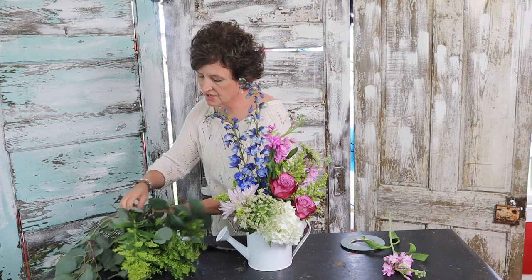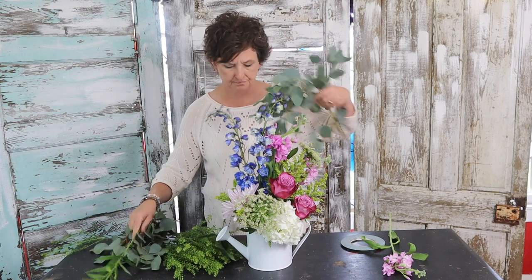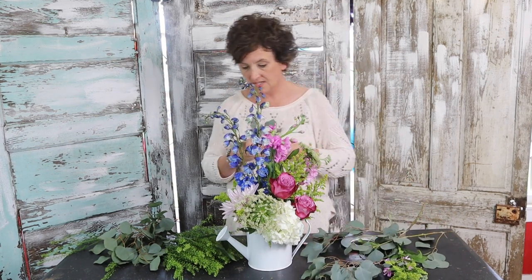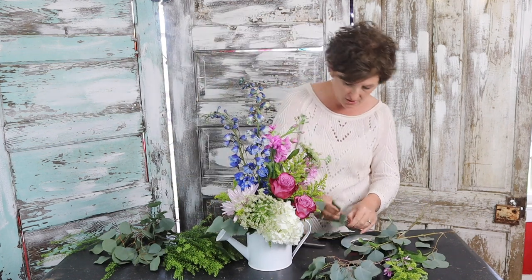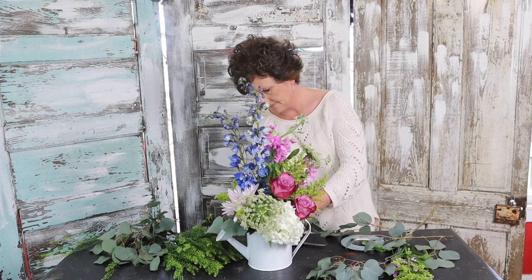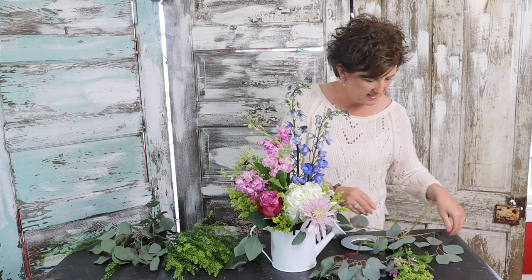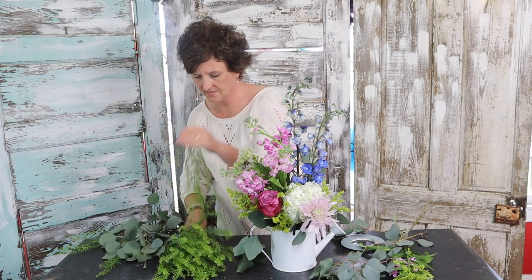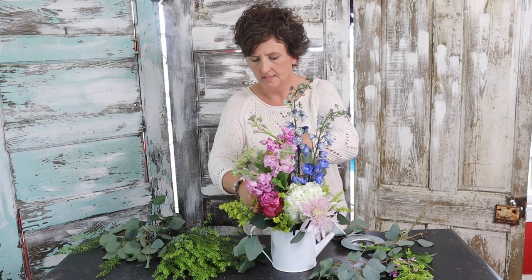Lastly, I'm going to add some foliage. I've got two different types: silver dollar eucalyptus and green dragon. It's not going to take a whole lot — I have plenty of flowers tucked in this arrangement — but I do want to make sure I cover all of the Oasis down around the base. It's important that we cover all those mechanics; I don't want green foam sticking out. I'll take just a little bit of this green dragon and tuck it right in.